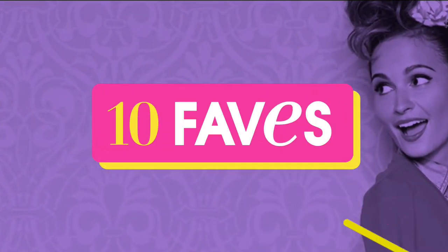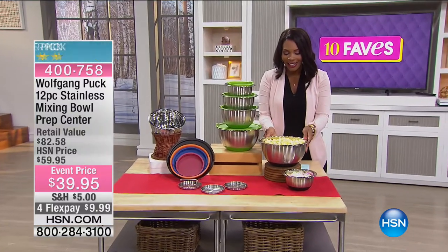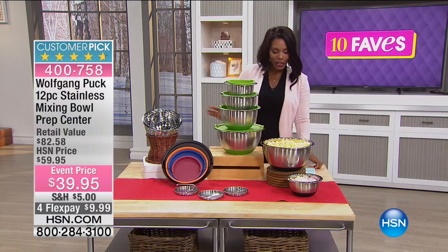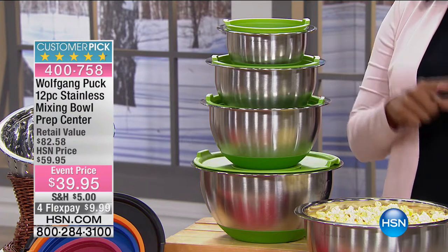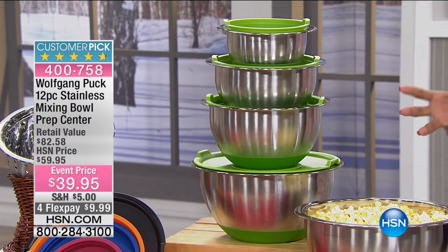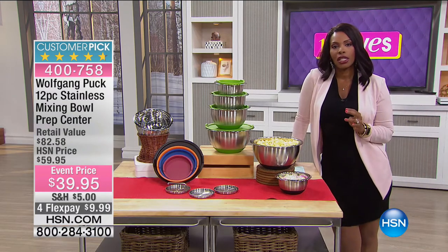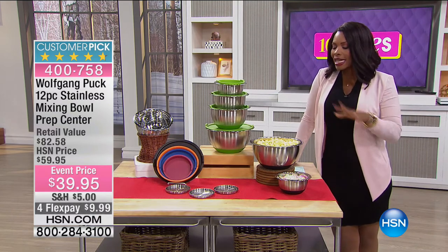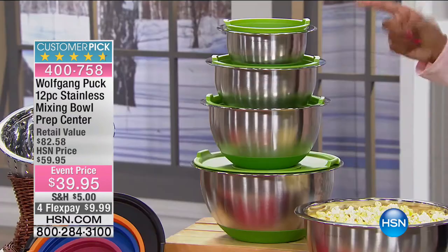Fave number two is also from Wolfgang Puck — the 12-piece stainless mixing bowl prep center. This is really cool because mixing bowls are those things you probably can't remember how long you've had yours. You might have just one or two without lids, and they move all over the place. These are not going to be that problem.